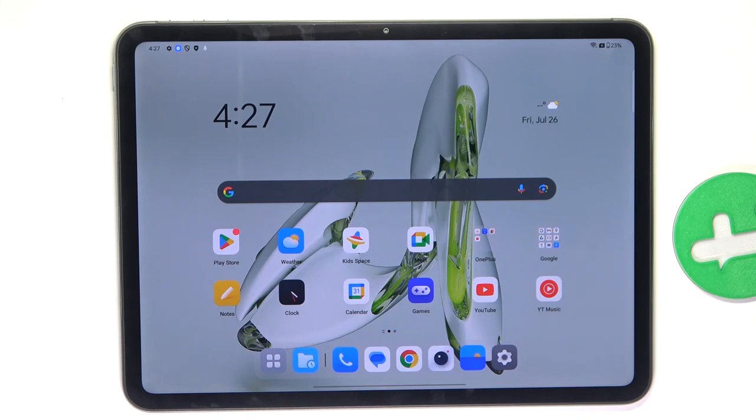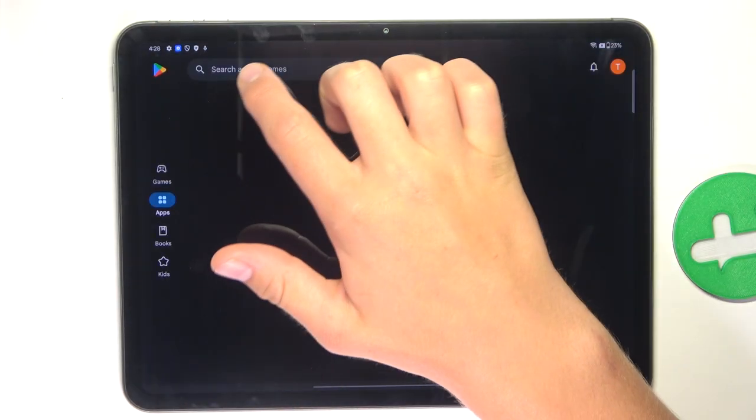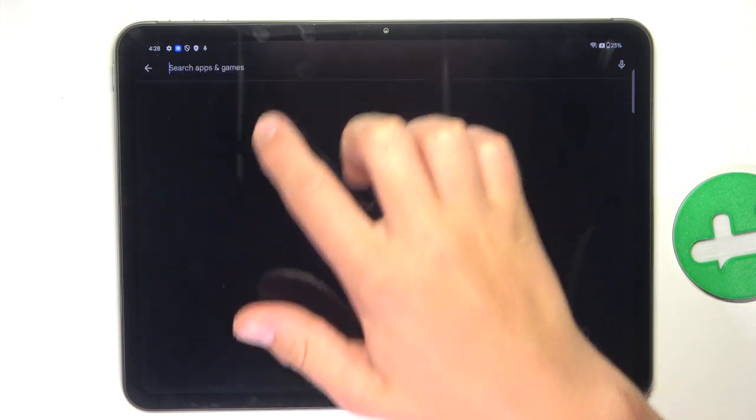Hey guys, today I'm gonna show you how to check what we have using the Ampere app on OnePlus Pod Pro. Firstly, go into the Play Store, tap on the search bar and search up Ampere.